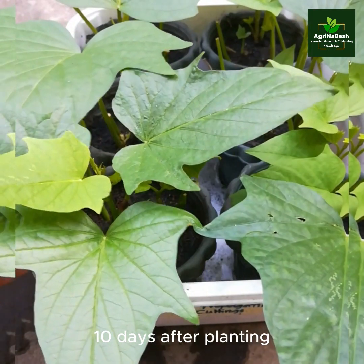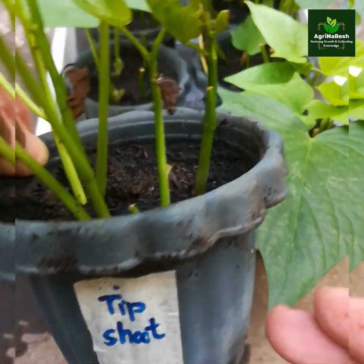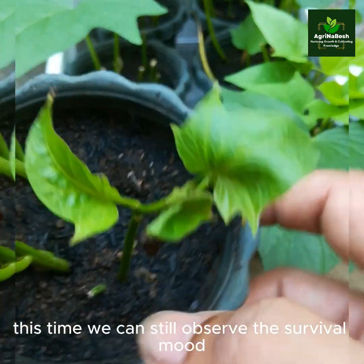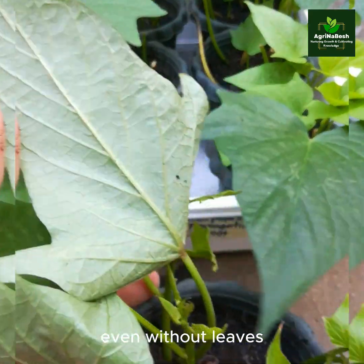Ten days after planting. At this time, we can still observe the survival even without leaves.